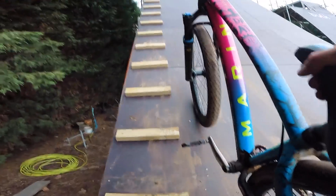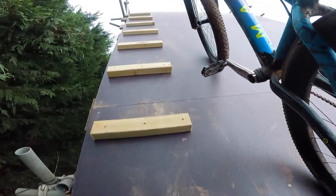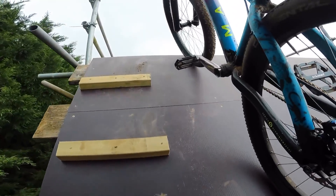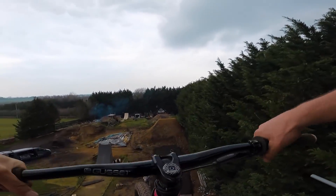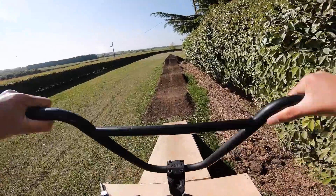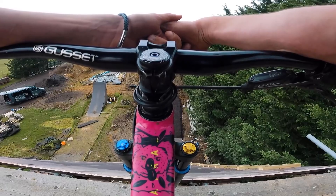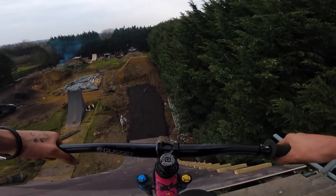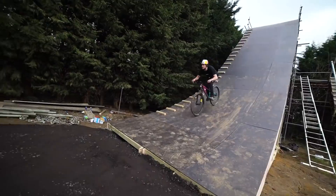Right then, up we go. This is going to have a handrail eventually - I'm not a complete lunatic. It's really steep but it's doable. It looks massive from here - scary actually. Yes! This is like Nitro Circus, man. Right then, dropping in - ready mate, full power. That's fast! That's so fast!